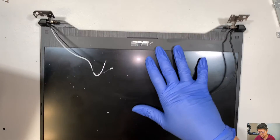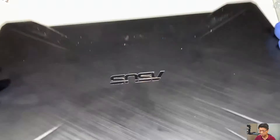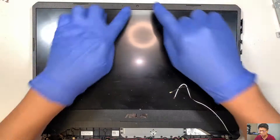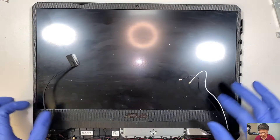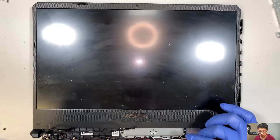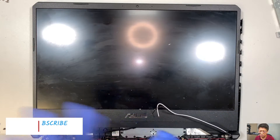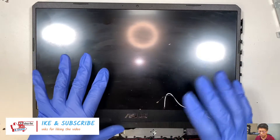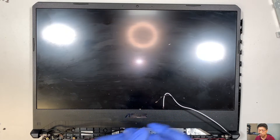And this is your LCD screen. There are two ways to do it: one way is to replace the entire hinge that comes with the LCD, or you can just replace the LCD itself by removing the bezel. I'll make a separate video for that if I have time — you may want to come back and check it out. If you haven't already, go ahead and click the subscribe button and the notification bell, so if I do happen to make another video for the screen replacement on this model, you'll get notified.